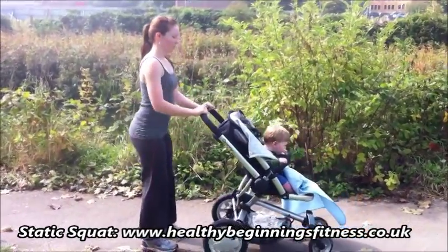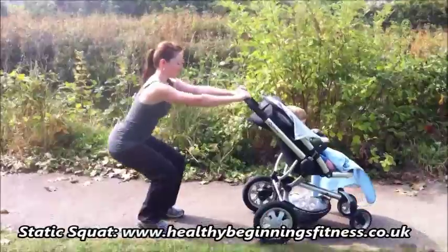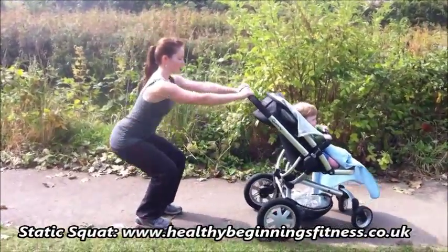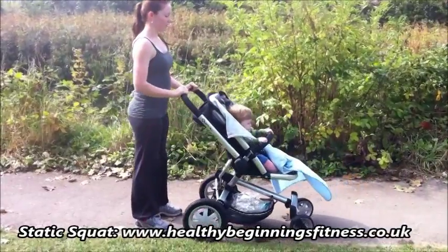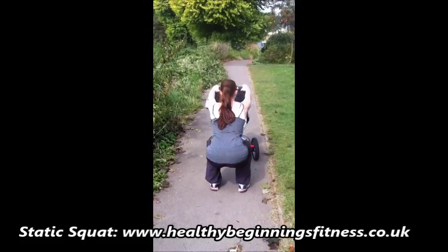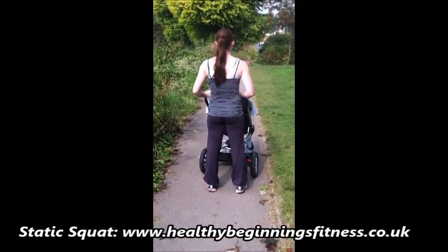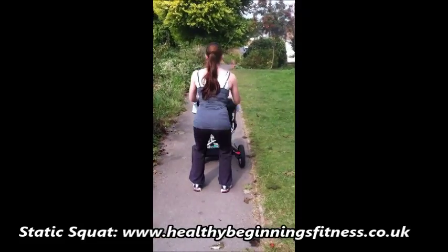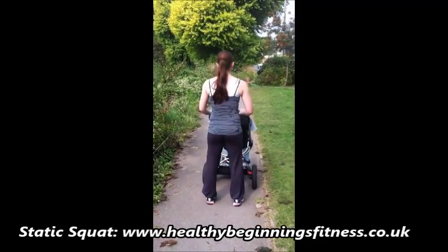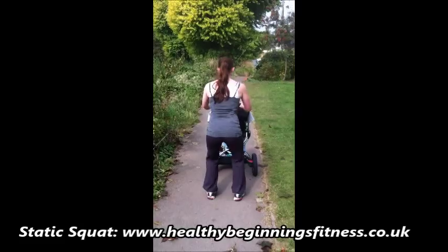Gently pull up, leading with the bum as you squat down — really push the bottom backwards. In terms of feet position, make sure they're about shoulder-width apart and knees are not coming over toes. Breathe in on the way down, breathe out to standing. To make it even more effective, draw the tummy in as you stand and squeeze your bum on the way up.